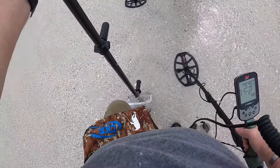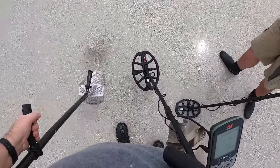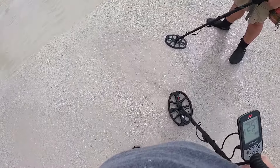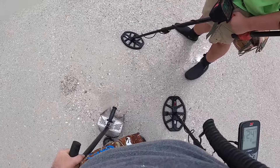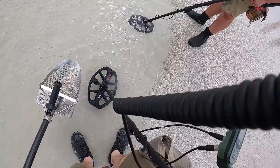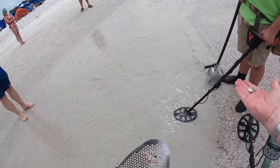24-25 signal here, bouncing around a little bit. Let's go see what we got right on the shore here. I keep sinking — maybe I got it, I think we got it buddy. Yep, we got it. Let's wash it up. Pull tab, just a pull tab.